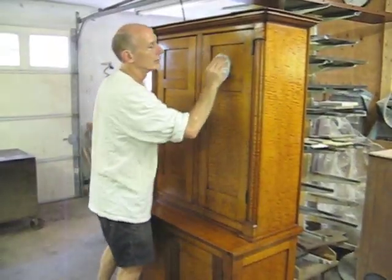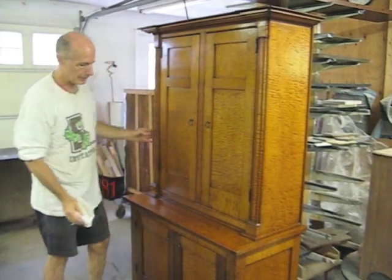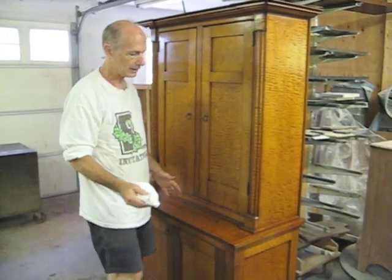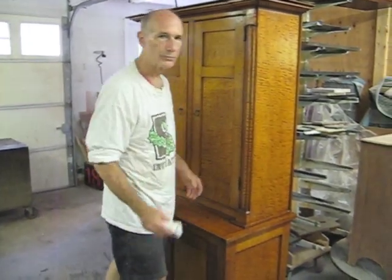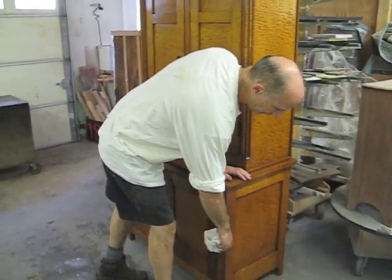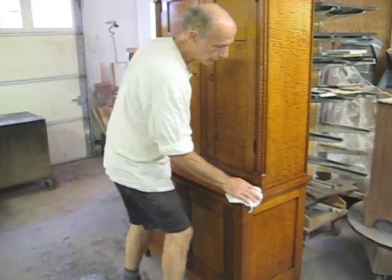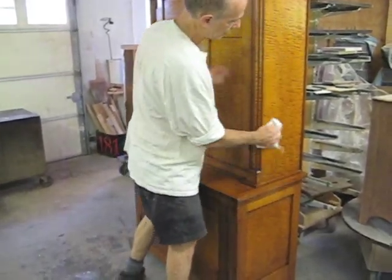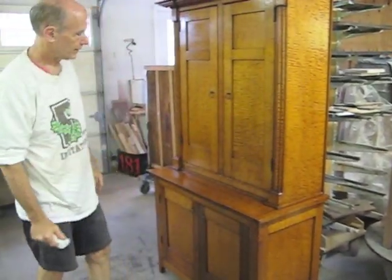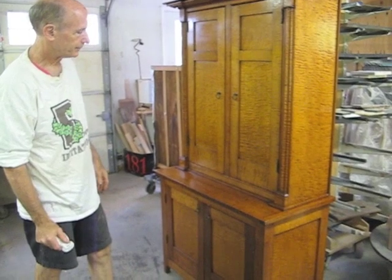The entire cupboard has now been paste waxed. We didn't have to do a lot of repairs to this, but it had a lot of old grime, dirt, and oil. Especially this side was particularly bad with paint specs, and the step-back countertop was also bad — and everything cleaned up very well. We paste waxed it with paste wax and it really brought it out. It looks great now.